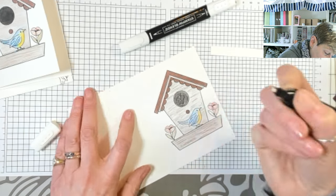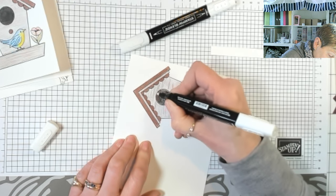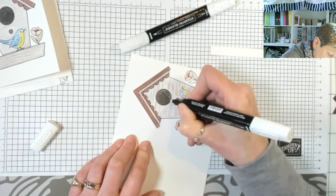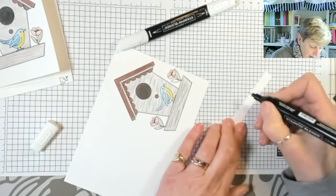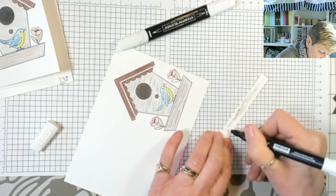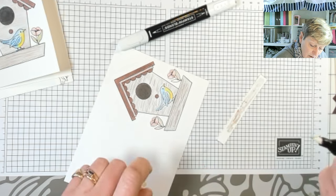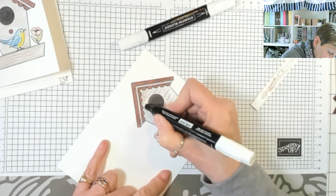Now into the perch and then the black area. I think this color lifter is beginning to run out — it's going squeaky, which is generally a sign. I do have spares. I'm going to come in with the second one to do the background.